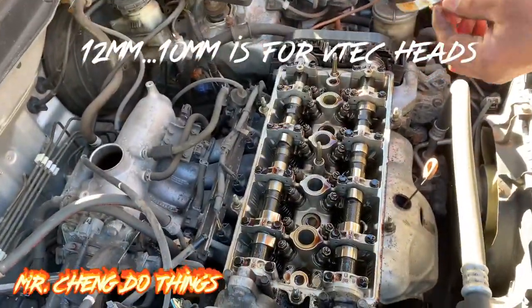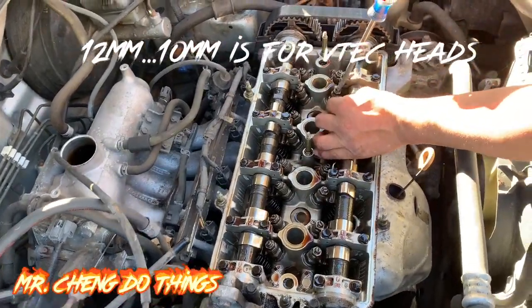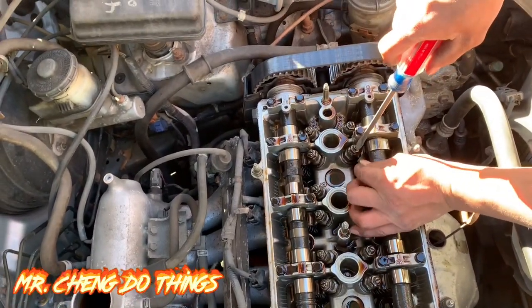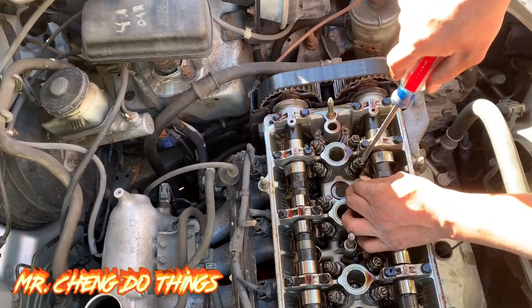What you do is use your feeler gauge. I just feel it — what I do is I go in until it gets too hard to pull, where you feel too much friction. So right now it's still free flow. Keep tightening it until I can't move it anymore. You want a little bit of friction, so I just tighten it until I can't do any more.